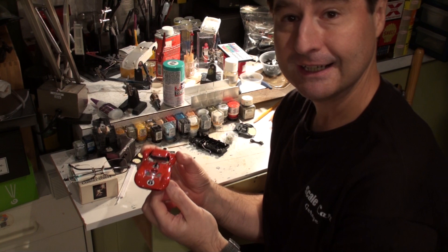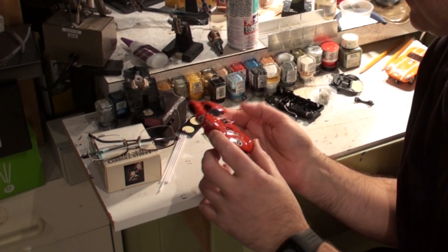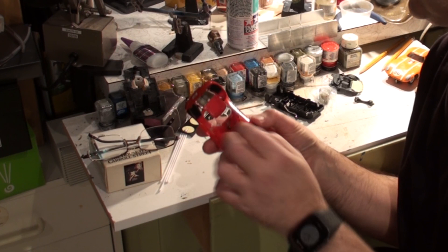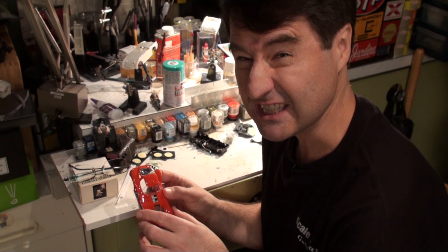Let's take a look at the components we're going to start with for the 1964 Cheetah build. The body from Carrera is really nice, very lovely, very well painted. We can do a few little details on it, but we've got to build the chassis first.